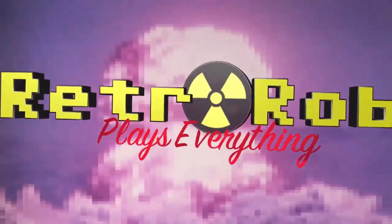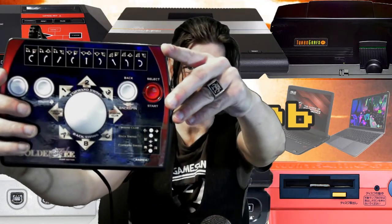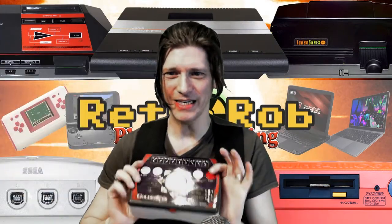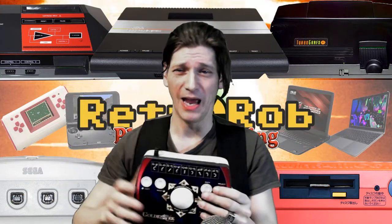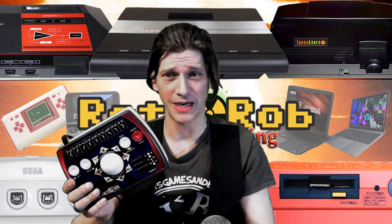Retro Rob plays everything. Hey, Rob here — it's time for another plug and play. This is the Golden T 2007 Home Edition by Radica. I've been sitting on this one forever because I really didn't think I'd like it that much, but it turns out it's actually pretty good and I'll show you that.